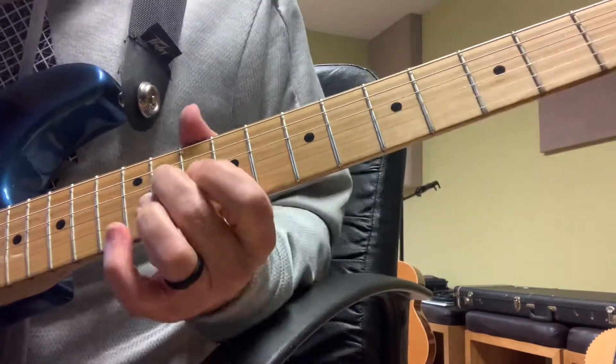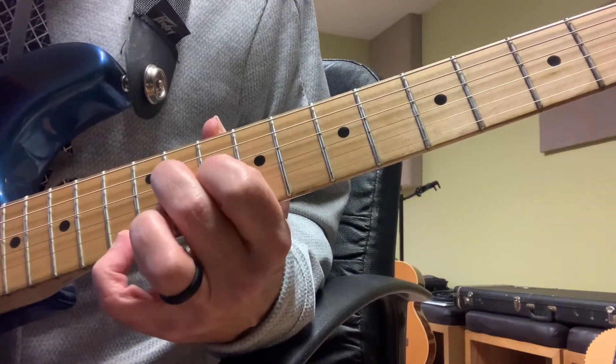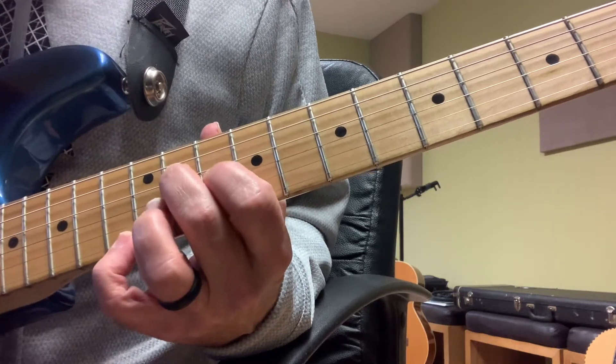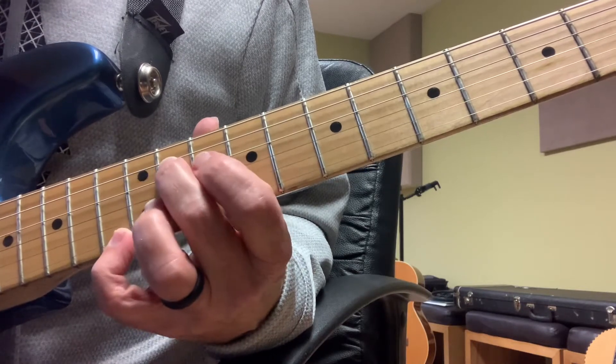Now we're going to go way up here and we're going to play this little chord, which is — leaving the B string open, on my D string I'm playing this note right here, this D flat note.